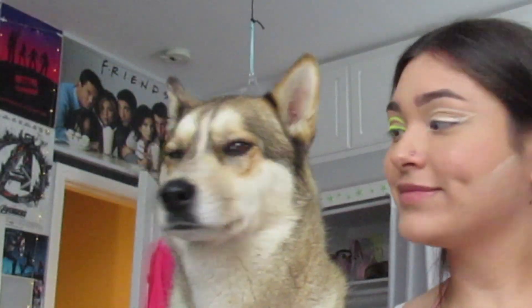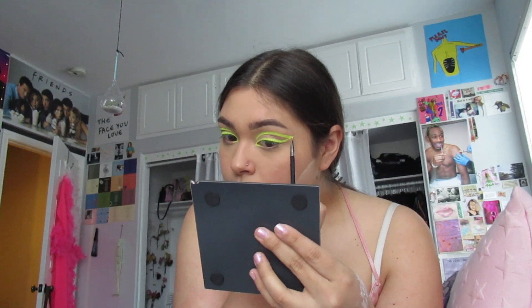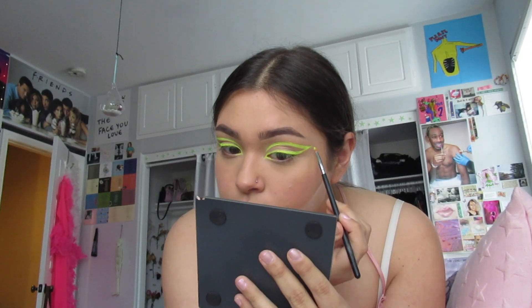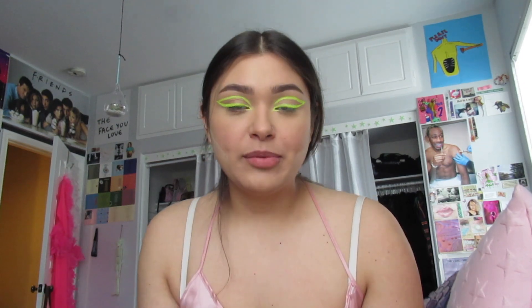Now I repeat the same thing on the other eyeball. And in the middle of my work, I have an audience. So they're both on. Now I'm just gonna nitpick it and fix details — this is the most important part. I'm satisfied with this. Now I'm gonna put on the rest of my face.